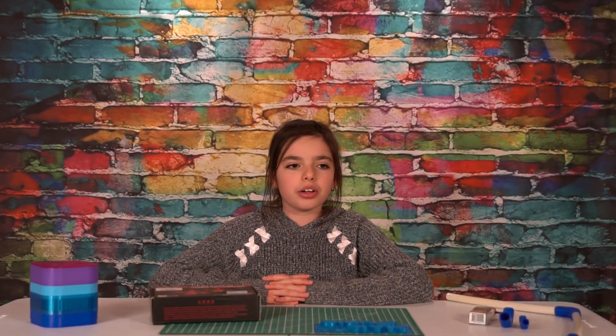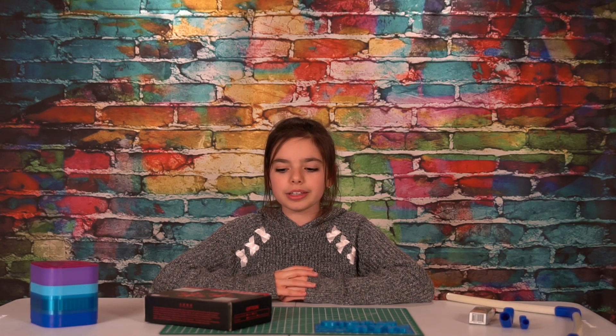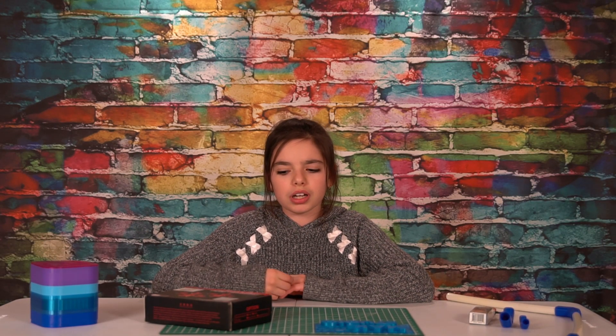Hi everyone, welcome to my channel. I'm Margaret from X2U. In this video, I'll be talking about Tiny Whipper, which is Snapper 7th. The name is like the fish in real life — Snapper.